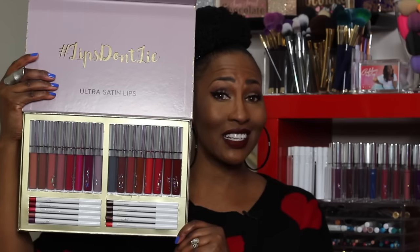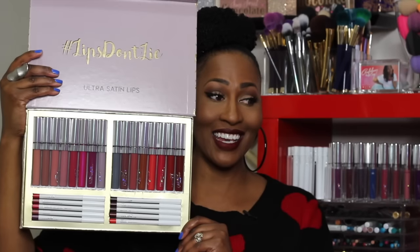Hey everybody, CK here coming to you with another video. Y'all may be happy and mad at the same time because this is a video on the new ColourPop ultra satin liquid lipsticks. This is what the collection looks like and it is pretty impressive.